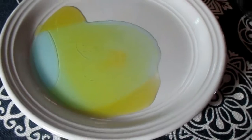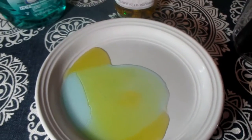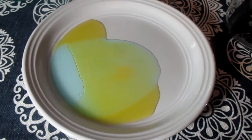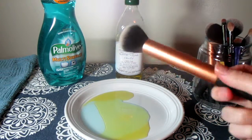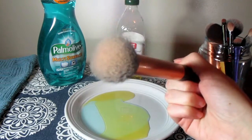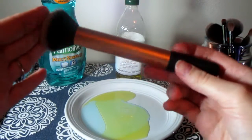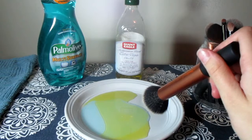As you can see, it doesn't look very pretty. How much you use depends on how many brushes you plan to clean and how dirty they are. You'll likely have to redo this step a few times because your soap will get pretty dirty. Once you have your mixture in your plate, take one of your dirty brushes. The first brush I'm going to take is my Real Techniques buffing brush — this is what I use for bronzer and powder, so this gets really caked up with face makeup.